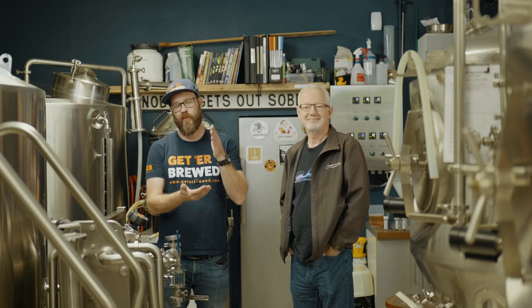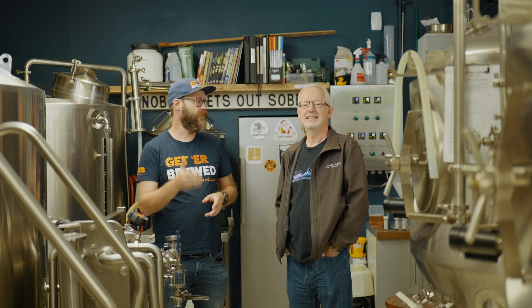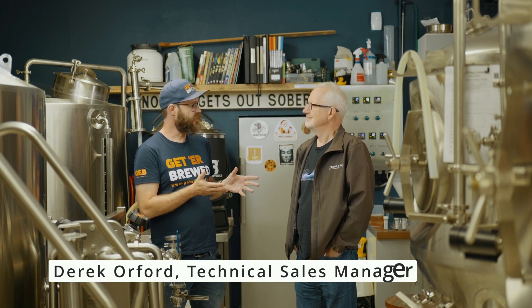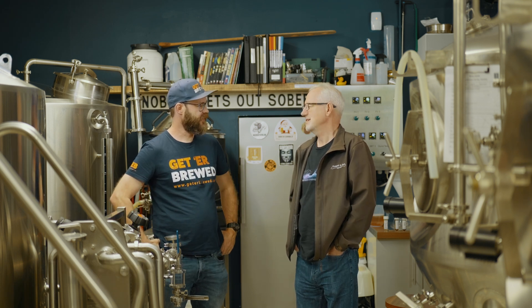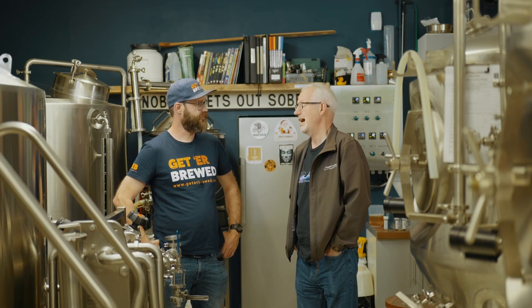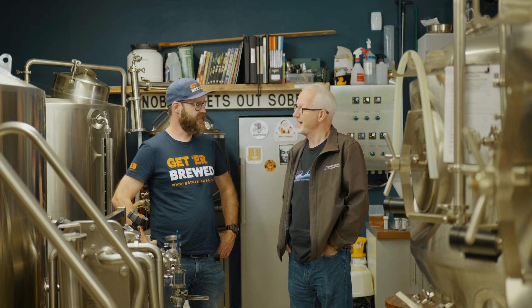Hey guys, welcome to the channel. Today we are going to be talking about trying to fix any issues you have with filtration in your beer. We are in Tux in Nottingham, joining Derek from Murphy & Son. Derek, welcome and tell us a bit about yourself. My name is Derek Orford. I qualified as a master brewer in 1991. I've brewed all over the world, but now I'm helping other brewers through Murphy's.